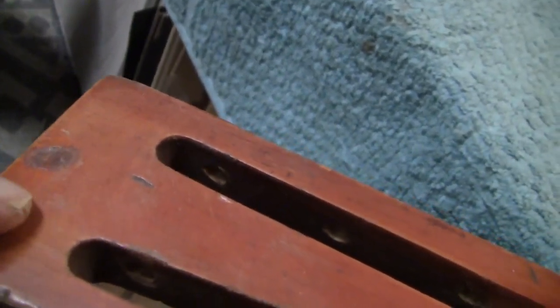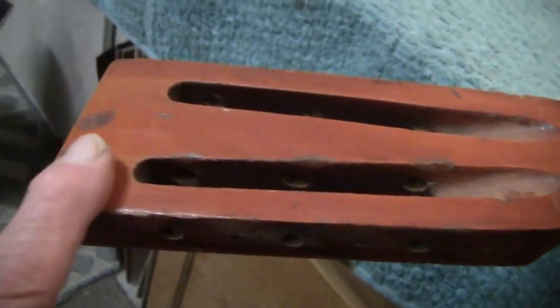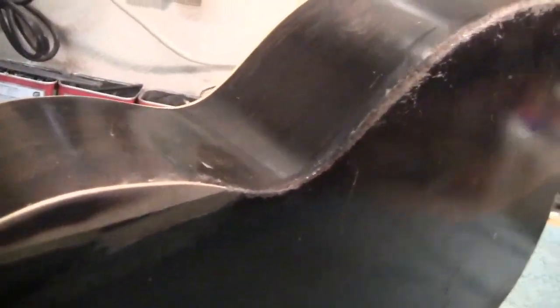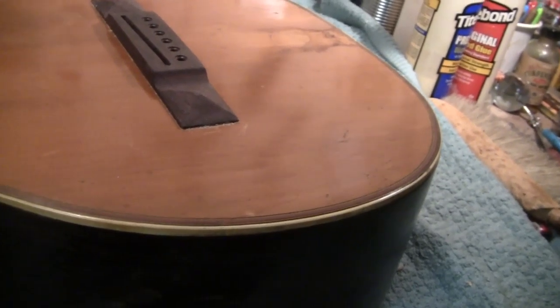There are two bad spots in here — the finish is gouged. It's like cigarettes were here or something. Anyway, this is going to get smoothed and there will be a faux rosewood finish on here that looks like a cap. We'll be working on this guitar for next week until it's playable.